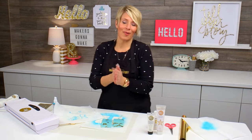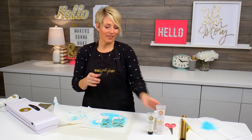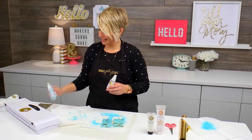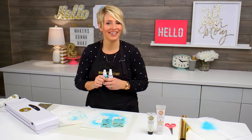That should get your mind going. Grab yourself some of this Reactive Mist, and even some of my new color shine colors, and make pretty stuff.